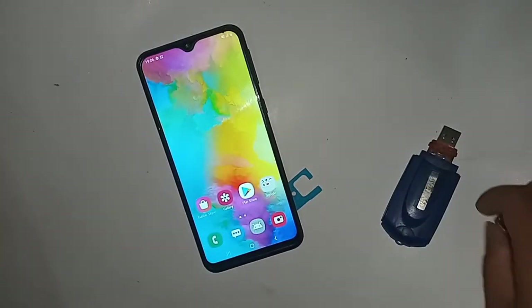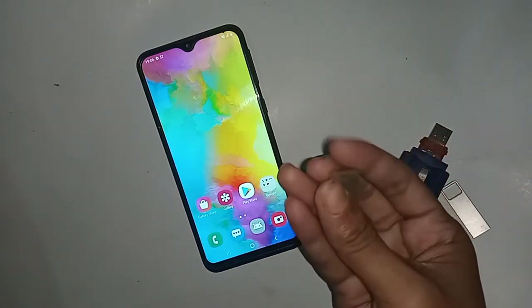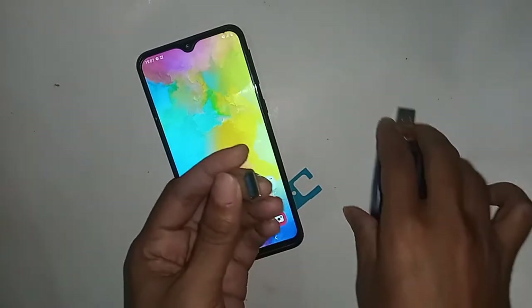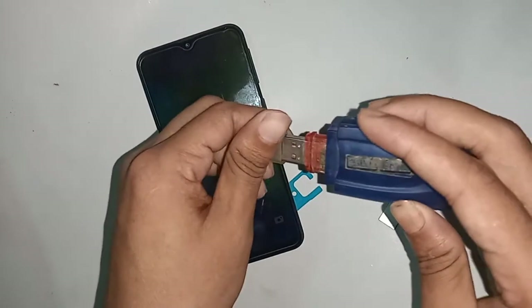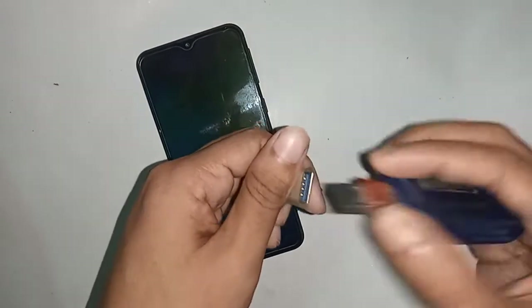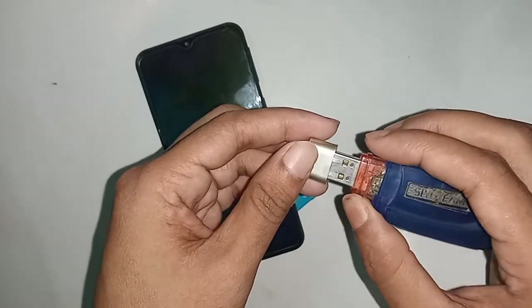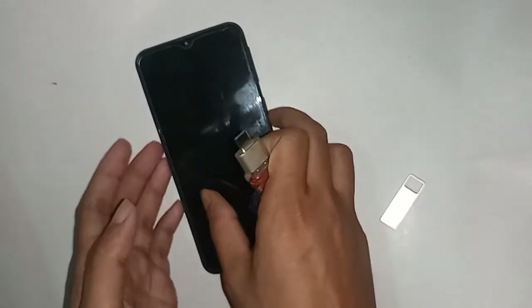In order to connect OTG to the phone, first I need to take an OTG cable, then connect the memory card and card reader. Then I will connect it with OTG. Basically, you don't have to turn on any special option to give an OTG connection — you just plug this OTG into the phone.